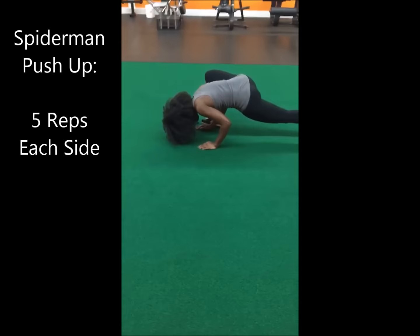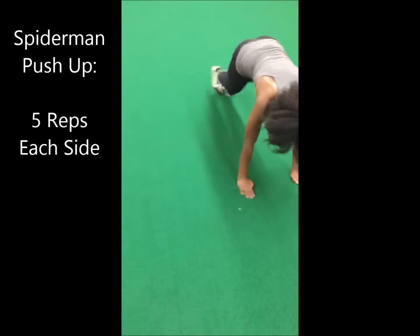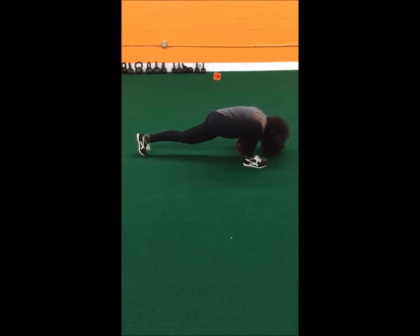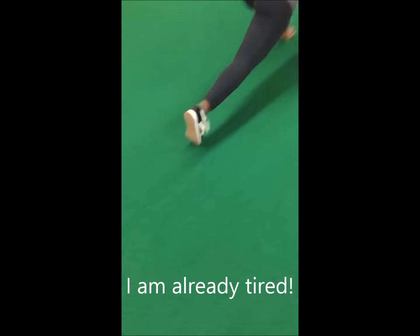Next up is a variation of the Spiderman push-up. What you want to do is get into the traditional push-up position and bring your right knee to your right elbow and step right outside of your right hand. And as you're stepping out, you're going to go into push-up position and push back up.